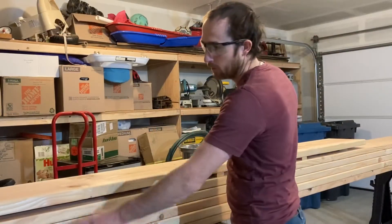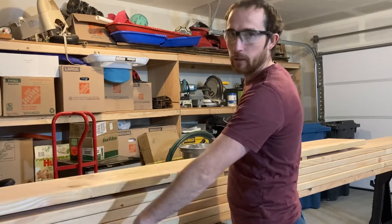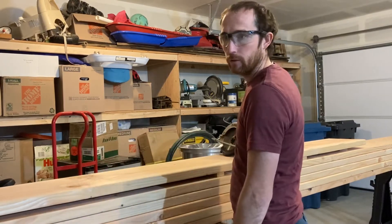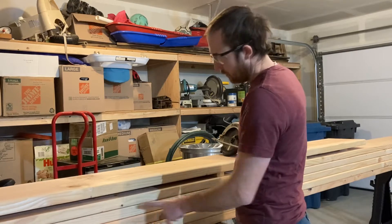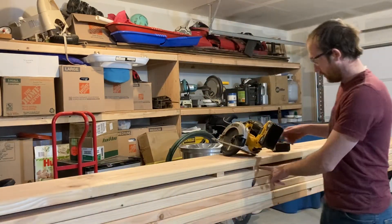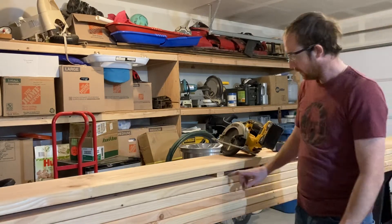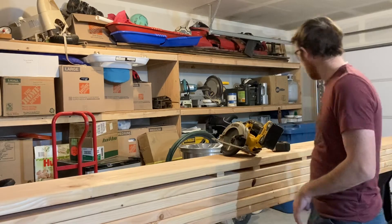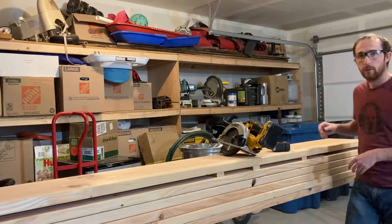Woodworking tip of the day: when you're cutting long boards and you don't want that end to fall off and crack and break, and you don't have anybody to hold it — or even if you do — you put shims underneath it like this. Just space it up. I happen to have some spare pieces of plywood. Slip them under there, and then when you cut it, nothing moves. It all stays perfectly still. Here's your tip of the day.